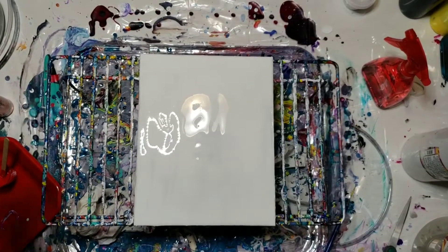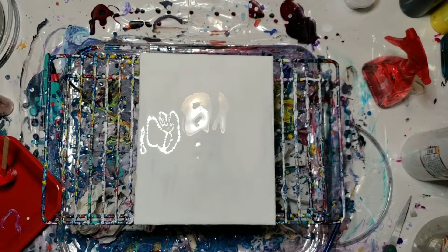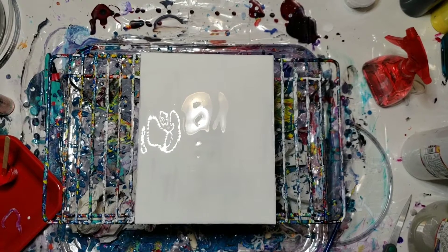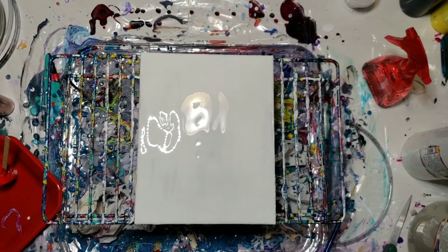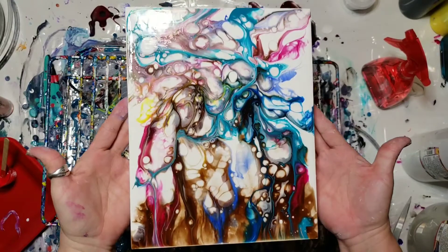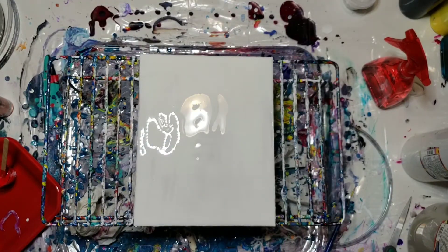Hi everybody, it's Sherry Molten back again with another video. After playing the other day with my Tri-Art liquid glass pouring medium, I was so impressed with how it turned out. So this was the finished product. I'm gonna try to do another one, and I'm gonna use copper on the bottom like a golden.